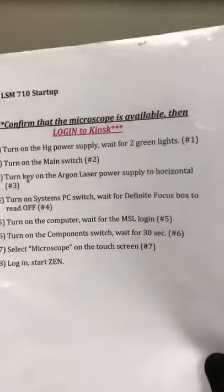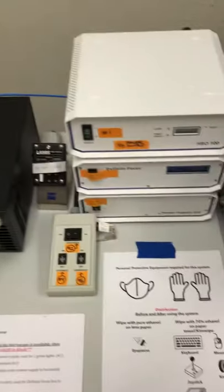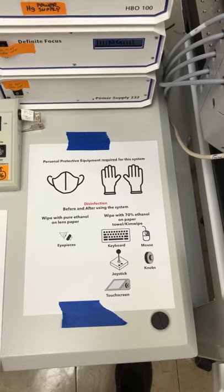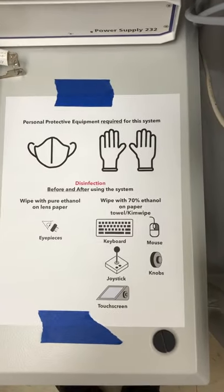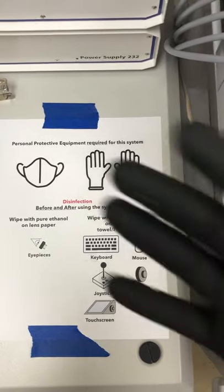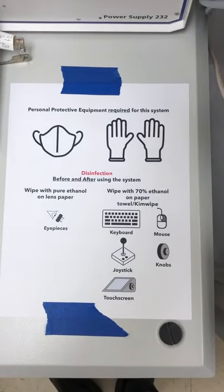We're going to go through these, but because these are COVID times, we have some additional things we need to make sure we're doing properly before we start with those startup instructions. These are personal protective equipment and disinfection. The personal protective equipment required for this system are gloves and a face mask — you can see we have both.